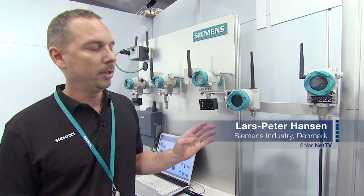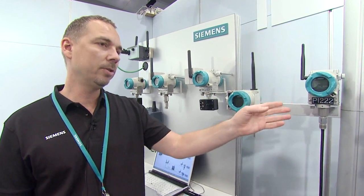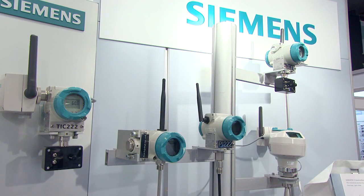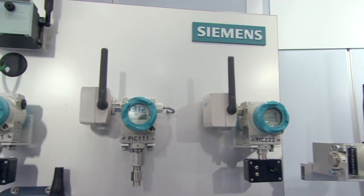WirelessHeart is a new wireless system that transmits process data from temperature transmitters, pressure transmitters, and other types of transmitters. Everything is wireless. The sensors are powered by an integrated accumulator, so there is no longer a need for wiring for communication or power.